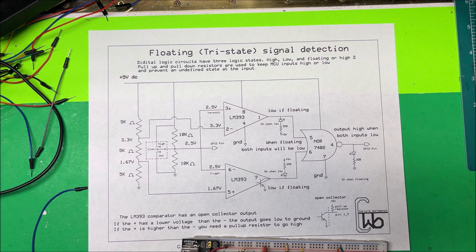Let's take a look at a floating input. Digital logic circuits can have three logic states: high, low, or floating — also called high-Z or high impedance. We use pull-up and pull-down resistors to keep MCU inputs high or low and prevent any undefined state at the input. You don't want the pins to be floating.